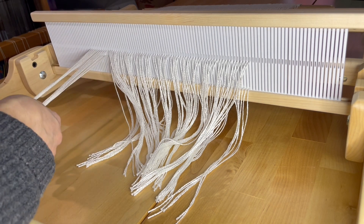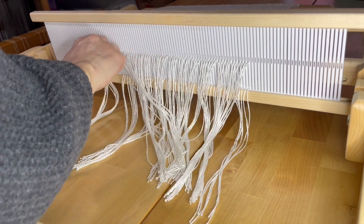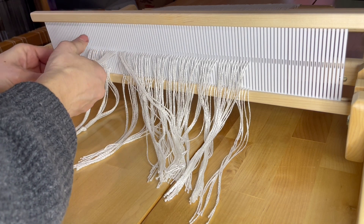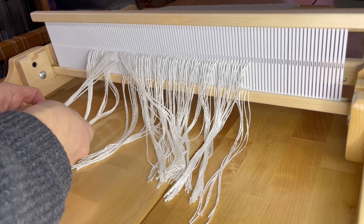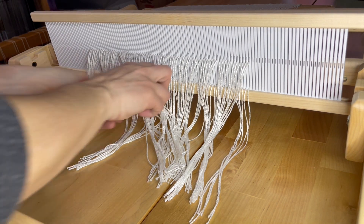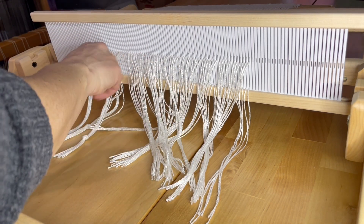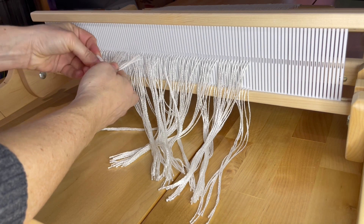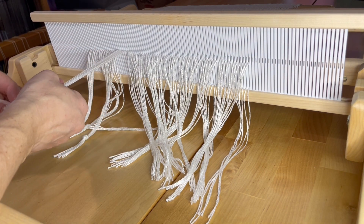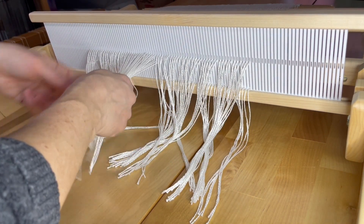The reason I'm saying more of a measurement and not an amount of warps is because if you're using a thicker or thinner warp, you're going to want to adjust the amount of warps or ends that you're bundling. I usually say about a half inch to three quarters — it's getting a bit big but it's okay, especially if you have a thicker warp. I'm going to do that across the width of the heddle and then we will lash our warp onto the cloth beam.